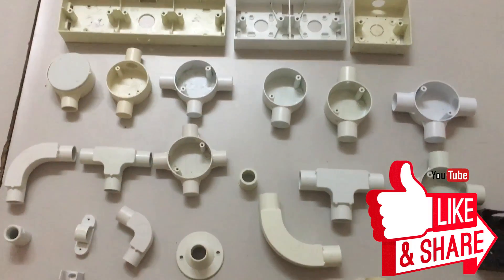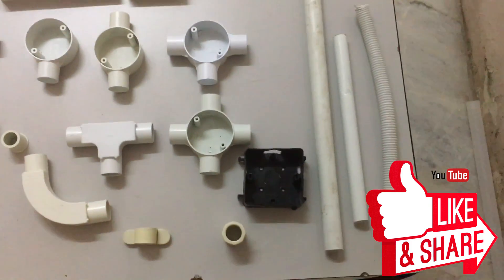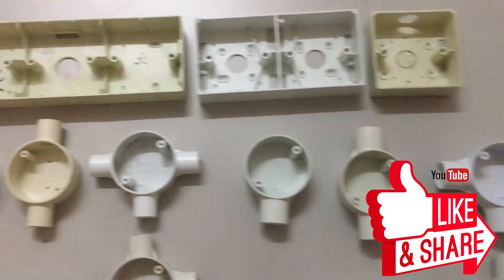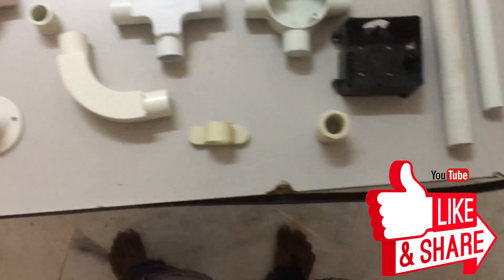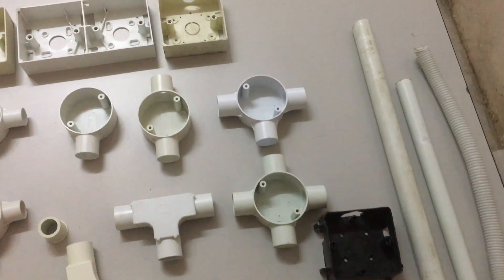We have now covered the most common electrical PVC pipe accessories used in electrical works, like T-joints, end box, PVC socket base, conduit pipes and more. There are more PVC pipe accessories used in electrical installation and in future videos I will do a part two about this. Thanks for watching — don't forget to like, share and subscribe. Hope this video is helpful and see you in the next electrical video.